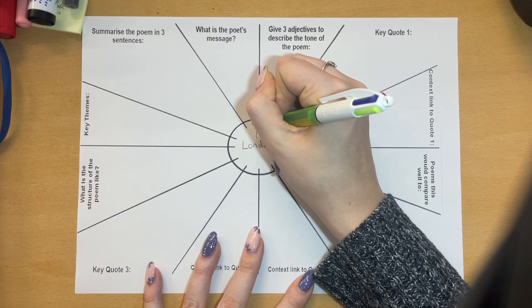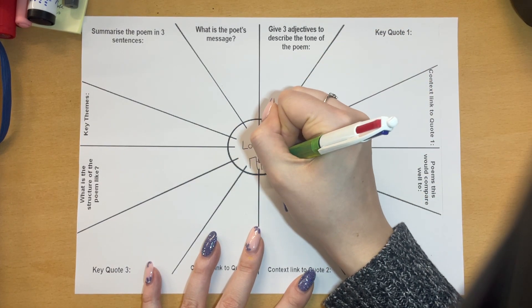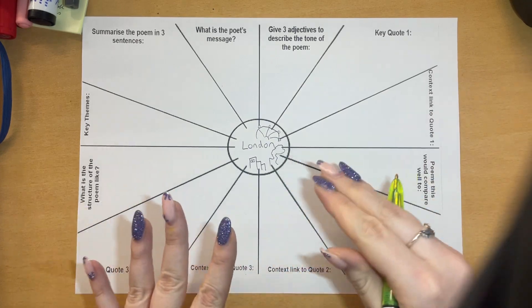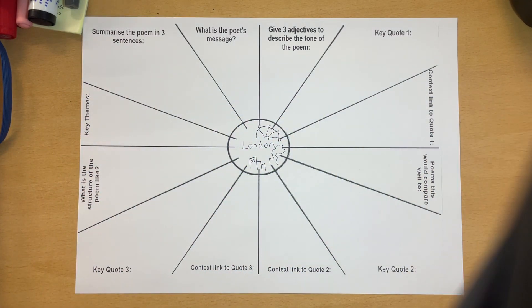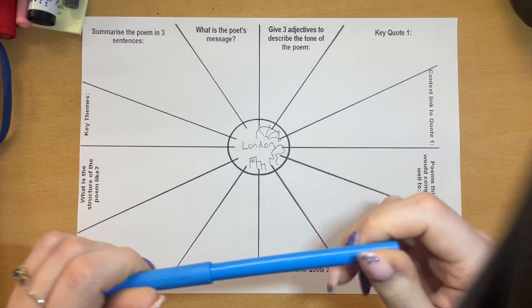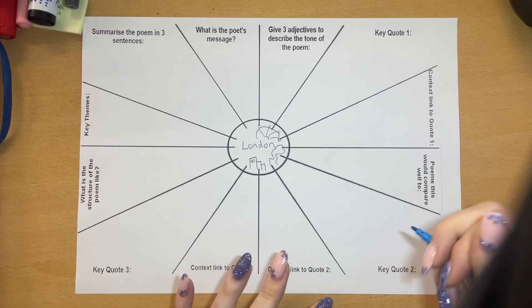I could do some skyscrapers, and maybe because it's the Industrial Revolution, some smoke out of a chimney. You guys will do much better, so do a nice little image because then it just brings the whole thing together. Then you fill in each of these boxes around here. I'm going to go all the way and use felt-tip pens with a different colour in each section because we want these to be things you actually revise from in the future.